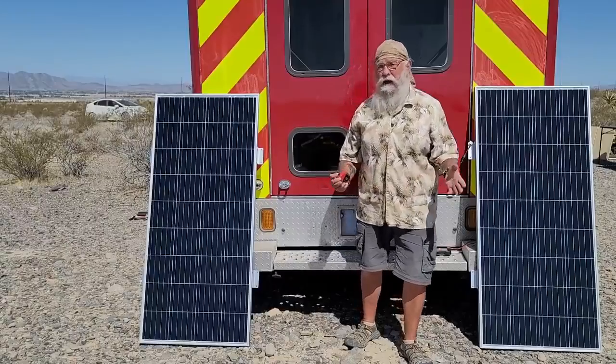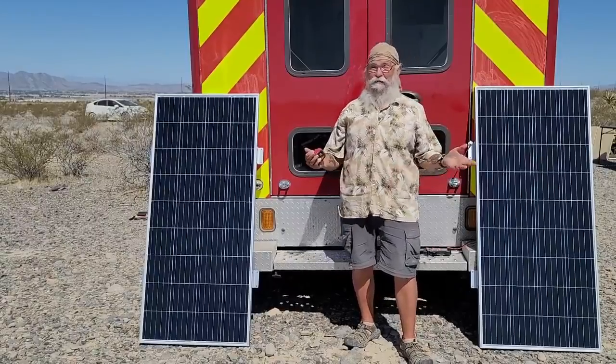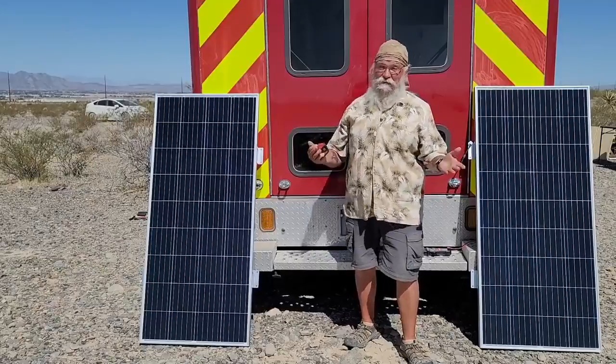One day they wrote and said, hey Bob, test our solar panels. And I said, oh, free solar panels. Now, maybe that makes me a monster. I just think it makes me smart.